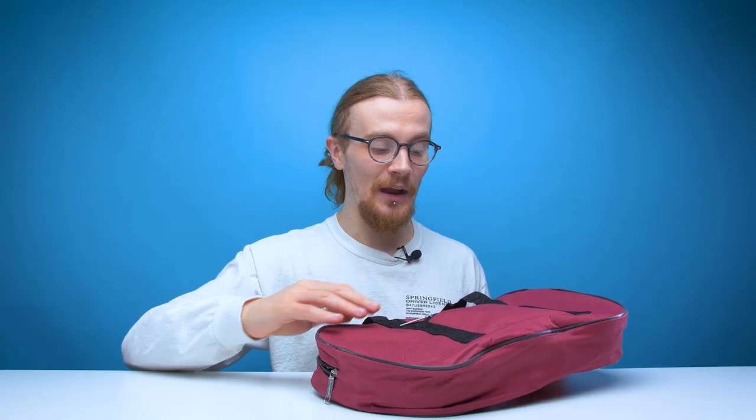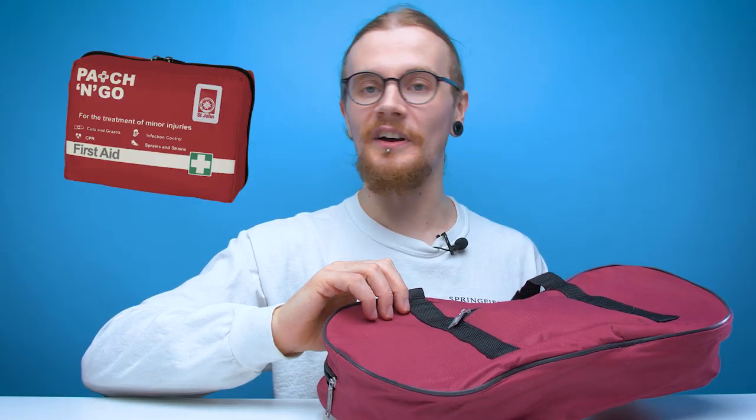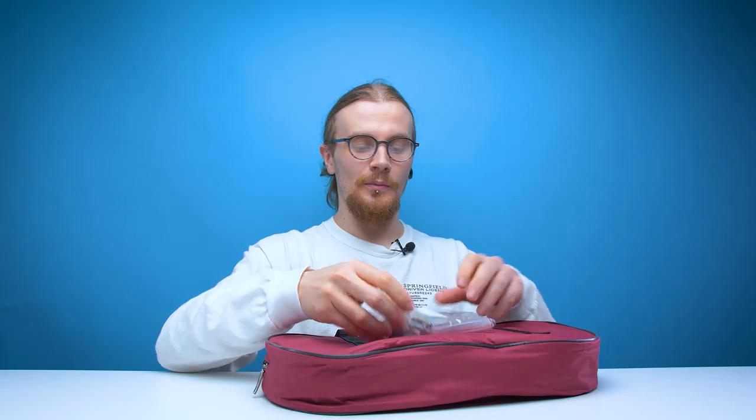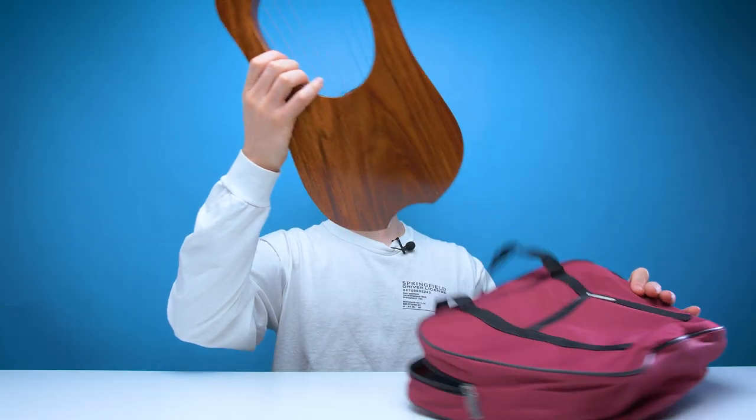So first off we should mention the bag. I'm not a big fan of the colour — it looks like an old school first-aid kit and the zips don't look too great. They don't have a great feel but it does the trick. Inside the front pocket we have replacement strings, a tuner, and then of course we have the lyre itself.